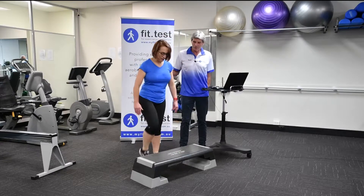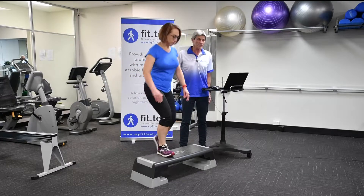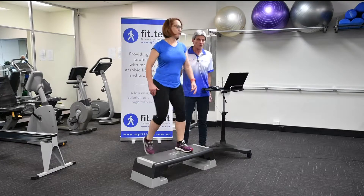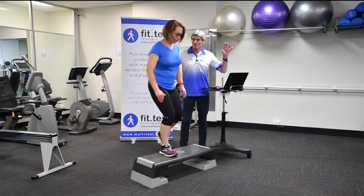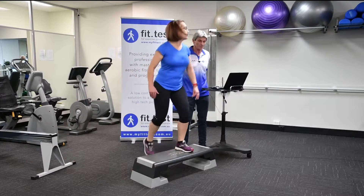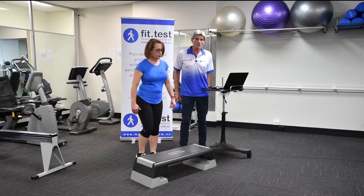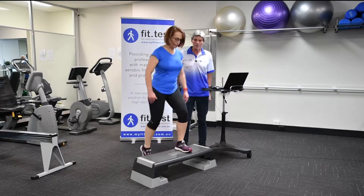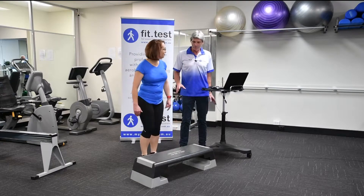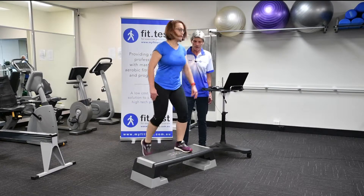As the person gets tired, the person standing beside them — which is me in this case — needs to be careful about safety. You can put the step into a corner of a room so that the person has the confidence to touch the walls; corners are a really good safe way to do it. You can also put it up against the wall. If you're using stairs, you've always got a handrail. There are lots of ways to make this test very safe, but there is a risk when someone fatigues that they can trip, and you've got to be very aware of that.